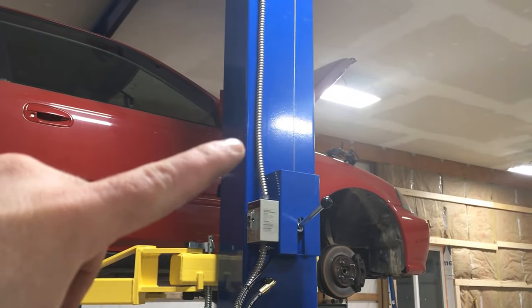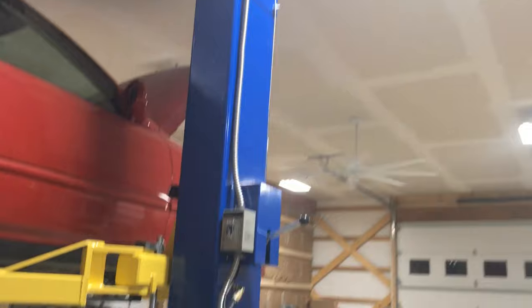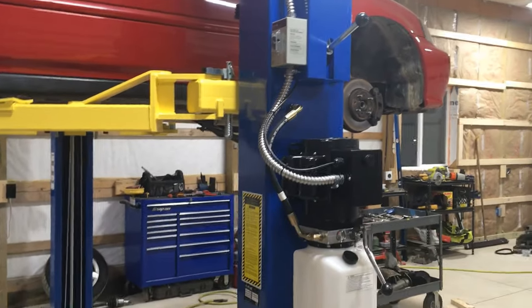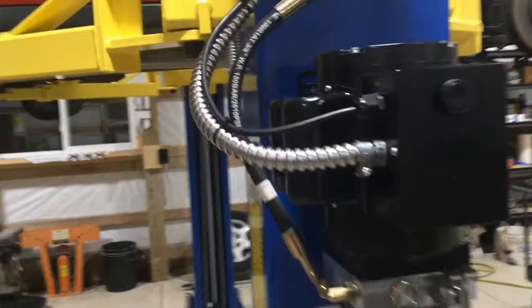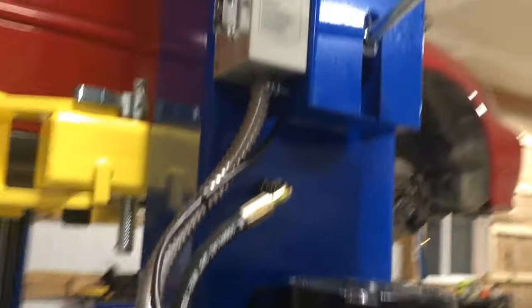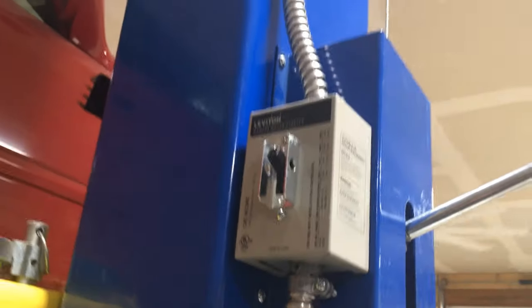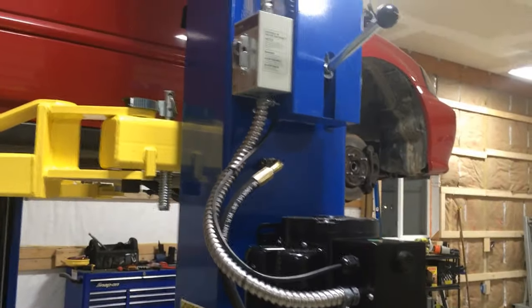Here's what it looks like all done. I ended up drilling and tapping the lift on the top part of the column where the metal is thinner and the carriage doesn't ride. Technically you're supposed to have a conduit hold-down within 10 inches of this box and within 10 inches of where it comes out of the ceiling box. I'm going to see if my electrical inspector gives me any trouble about it — I can always throw a couple more on there if he wants. I did zip-tie my limit switch to the flexible conduit here.